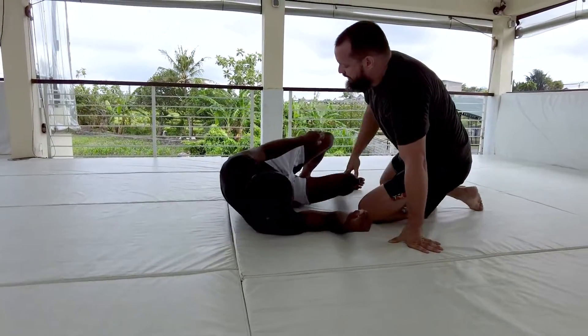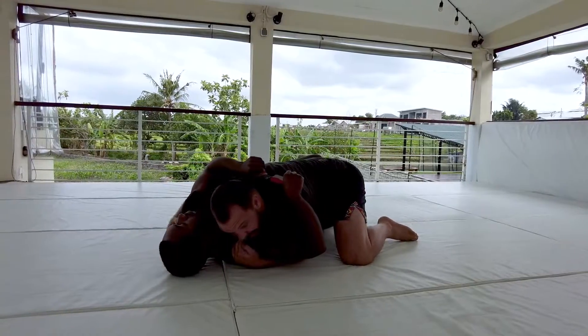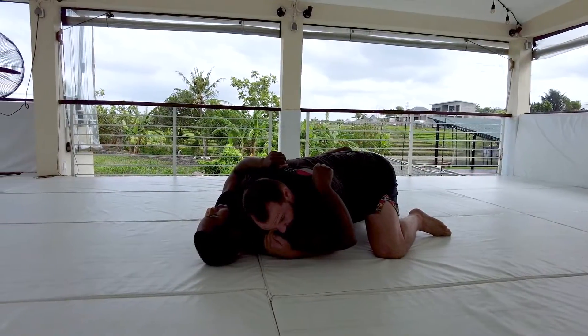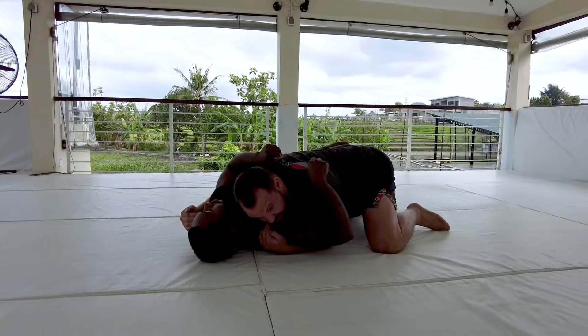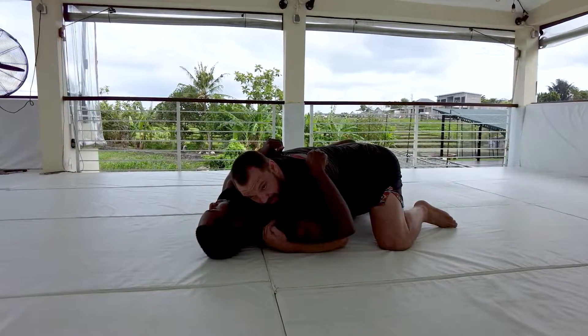So again when we're here in the half guard, I'm looking for those underhooks and I'm always gonna put my head to the left side of the underhook. If I have an underhook on the right side, I'm gonna look to put my head to the left. I have the near-side underhook too — we'll talk about that a little bit later on.